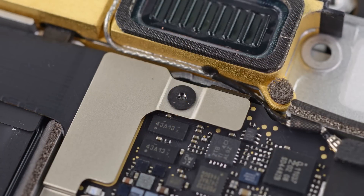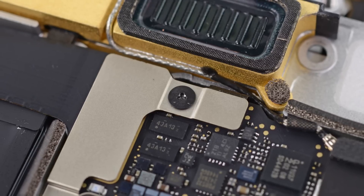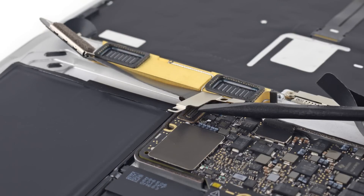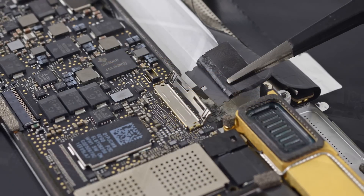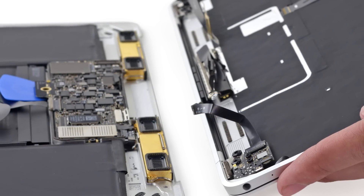There are three cables we need to disconnect to separate the upper case from the lower. First up, under a bracket held in place by some annoying tri-wing screws, we find the three-in-one display, power, and I/O cable that runs to the USB-C port. Next up was the display connector, and finally the audio board connector. Just like that, we have achieved separation.